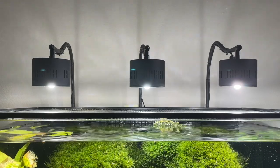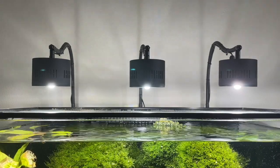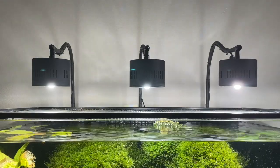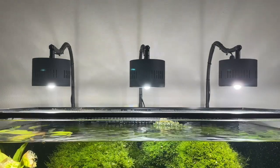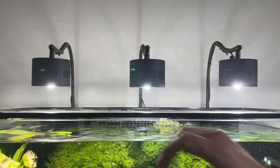Hello everybody, this is Dr. Novak again. I wanted to give you an update on the ASTA 120 lights, which you see here — the three lights.